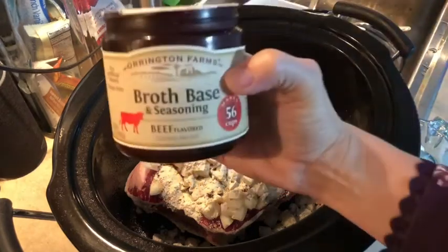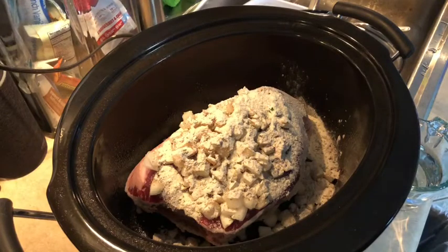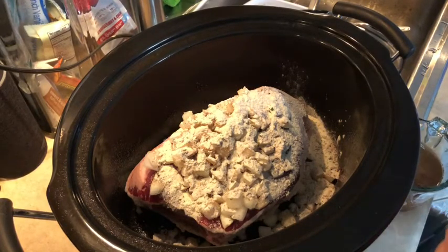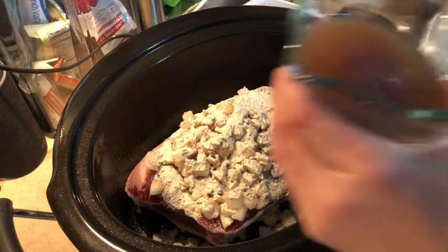I'm using this beef broth base and putting that into my cup of water that I just measured out. I'm going to add two tablespoons of this to that cup of water and then give that a quick stir.